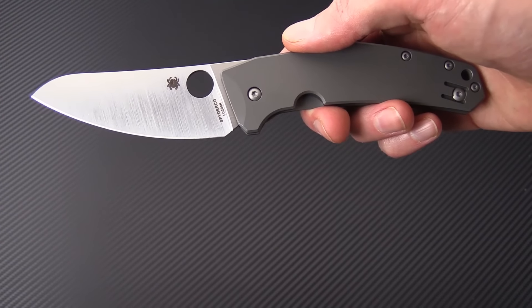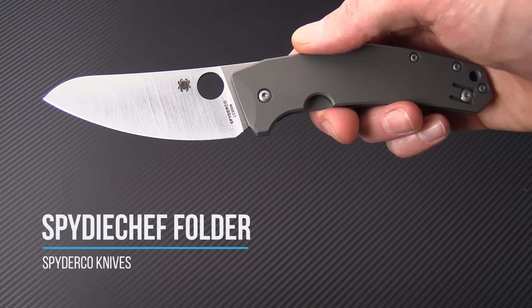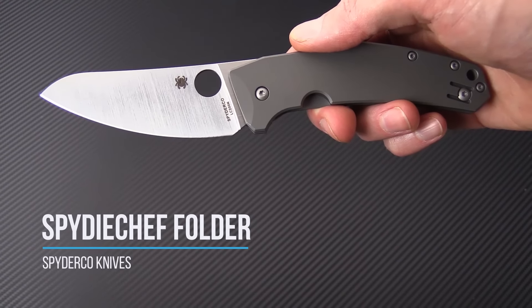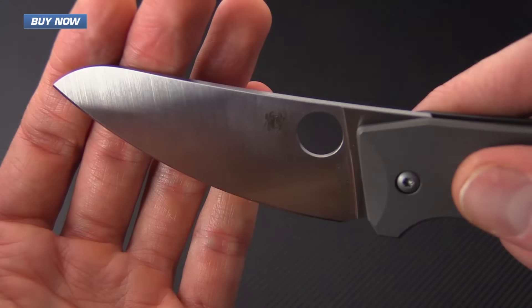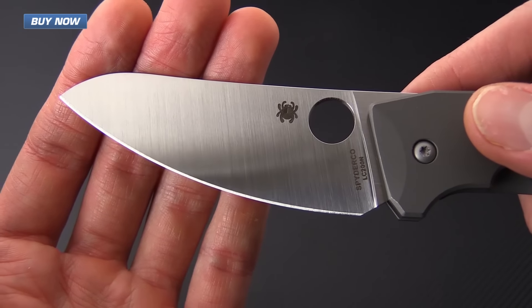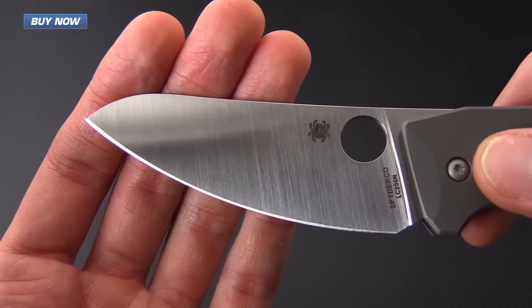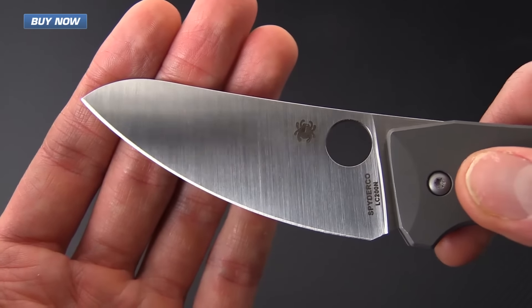Tyler here with GP Knives, and today we have the highly anticipated Spidey Chef from Spyderco. As the name would suggest, this knife was designed as a folding chef knife. It's got a fully flat ground blade with a satin finish, a long cutting edge with a sweeping belly and a more rounded tip that is going to enhance both slicing ability and use in rocking cuts.